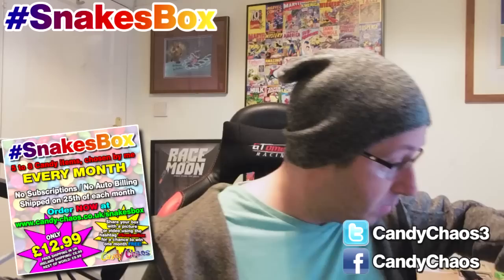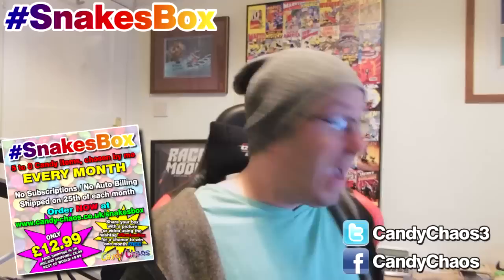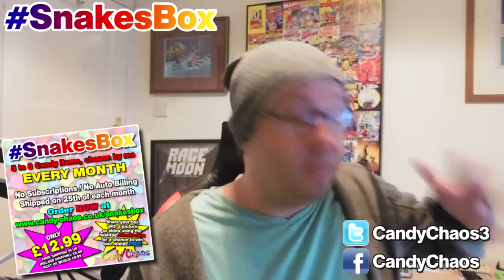Next — it can't be a Snake's Box without a jelly snake. These are going to come every month, really. I won't get it out because if you want to eat it you've got to eat it straight away, but yeah, it's a little jelly snake — you've seen these before. Probably about a pound. So you've already gone past £12 in value without a question.